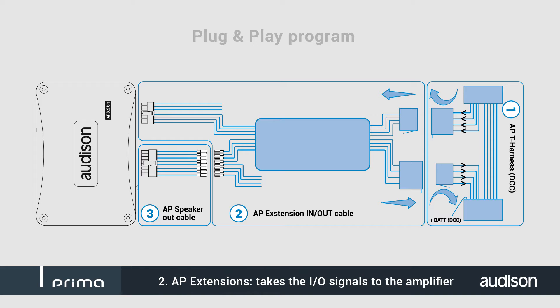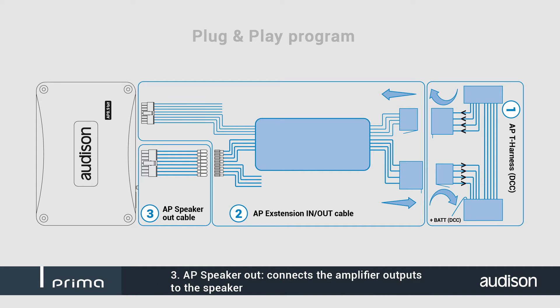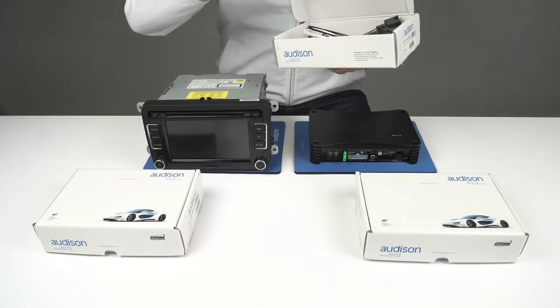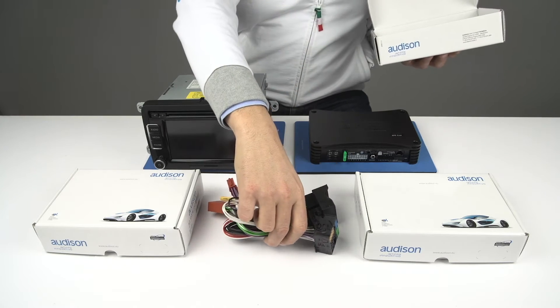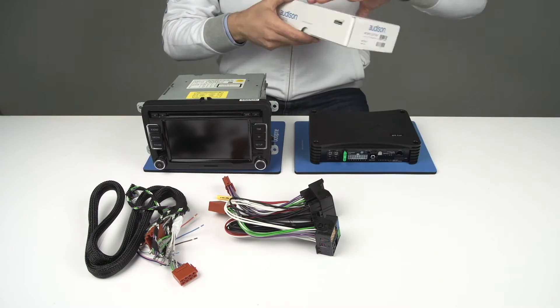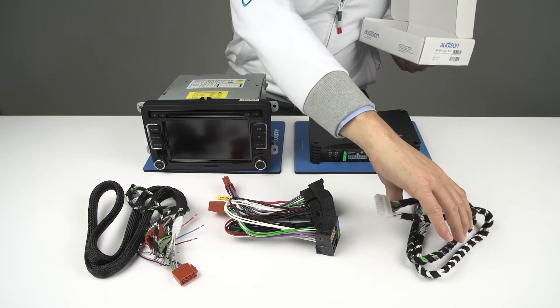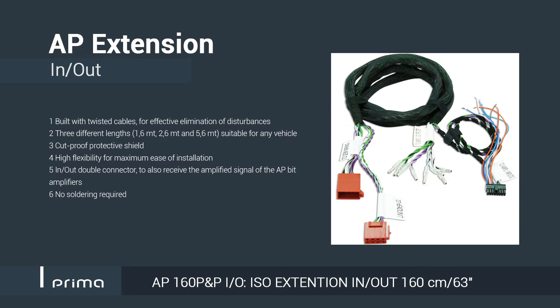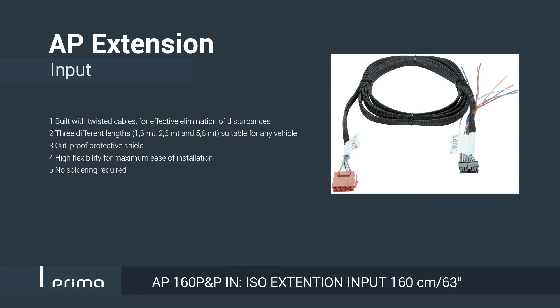The Prima AP Plug and Play Cables for the APB Templifiers ensure maximum ease of installation for Audison Prima systems, according to the OEM Integrator philosophy. Plug and Play Connections have been built in accordance with automotive material requirements, ensuring safety combined with best wiring quality.